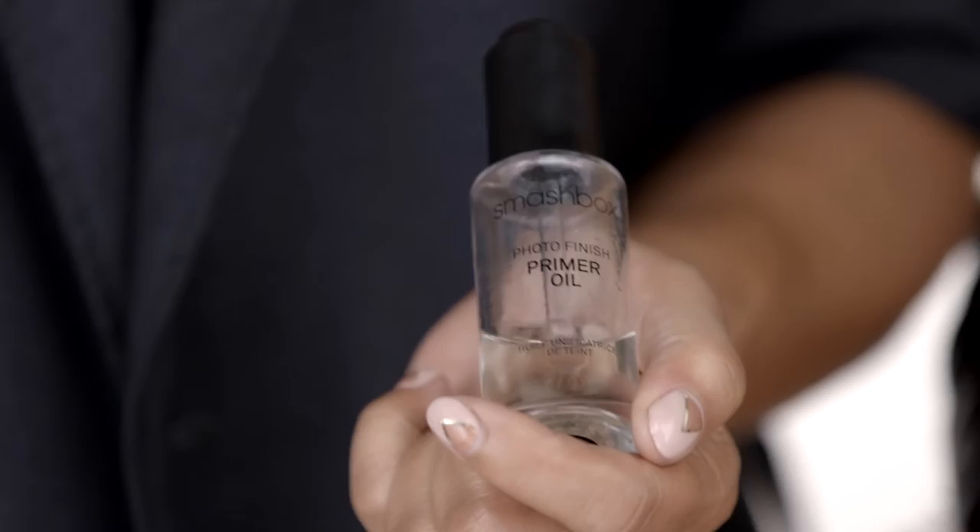My next layer is our primer oil, and I'm obsessed with this product. It's 14 essential oils. I love oil simply because it adds that really beautiful radiant glow. I'm going to take two drops on the back of my hand and then work that into your skin.